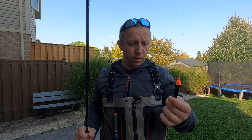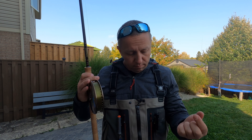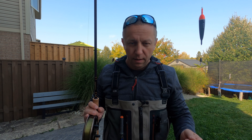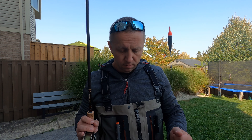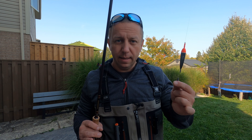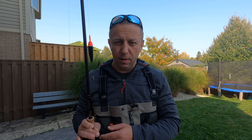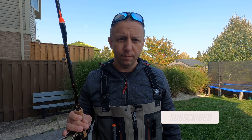That's pretty much it about my setup and how I use it to catch fish. If you guys have any questions, put them in the comments below and I'll usually answer them to the best of my abilities. If you have any better ideas on how to use a centerpin setup, mention them as well. Thanks for watching — don't forget to subscribe, hit that notification bell, and I'll see you guys on the water. Take care.